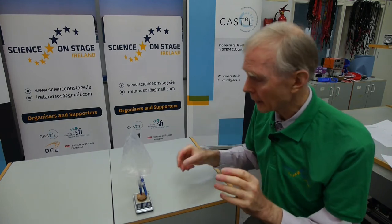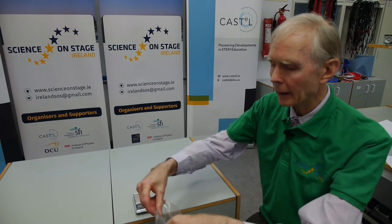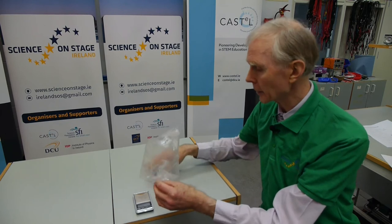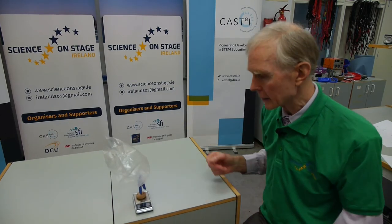It would probably be easier to think of it this way. If I had this full of water — a bag of water hanging from a scales — and I lower it into a bucket of water, once it's under the water it seems to lose all its weight. So according to Archimedes, when something is weighed in water, it will be lighter by the weight of the water it has displaced. The same applies to something weighed in air: it is lighter by the weight of the air it has displaced.